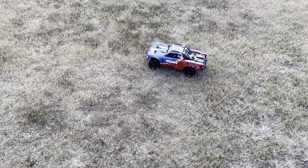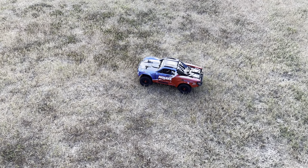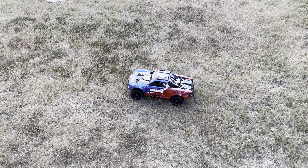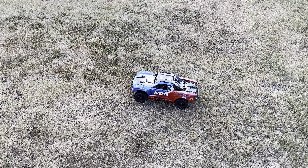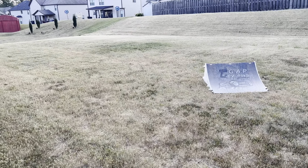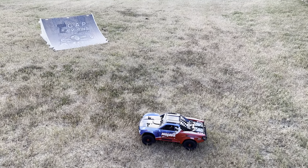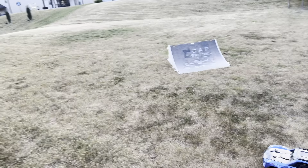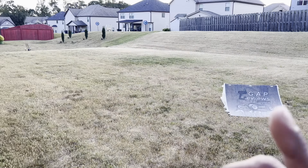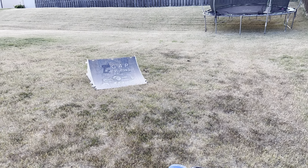YouTube, it's your boy Big Gap and today we're out with the Arrma Mojave 4S. We're running the China Hobby Line 6,000 milliamp 120C burst 4S pack. I wanted to get up to the field but as you can see it's getting dark — I didn't even have time to charge the battery full — so I just came out here to the backyard. I got my ramp set up. The grass is kind of thick so I know it's not the best terrain.